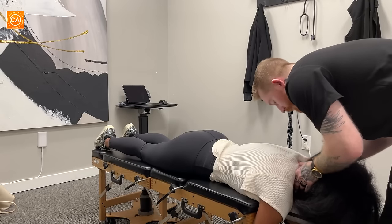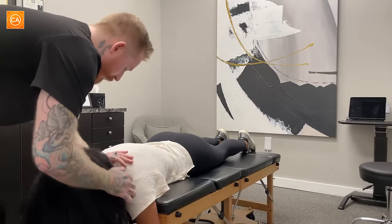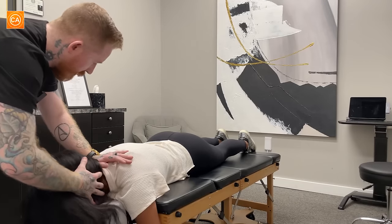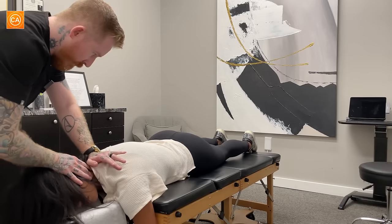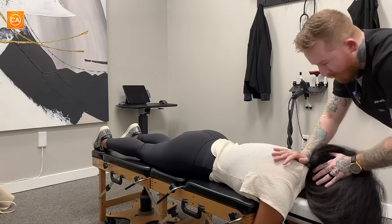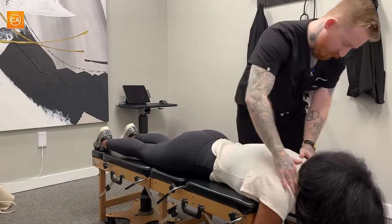So we'll start here with the base of your neck. I'm going to put my hand here, and I'm going to kind of give you a little bit of a turn. Okay, so nice and easy. Good. Perfect. That moved great for us.